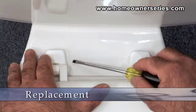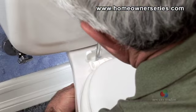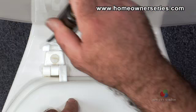Begin by inserting the head of the screwdriver under the top of the screw cap to pop the cover and expose the screw. Now take the screwdriver and unscrew the large plastic screw affixing the seat to the toilet while holding the nut exposed on the bottom side.